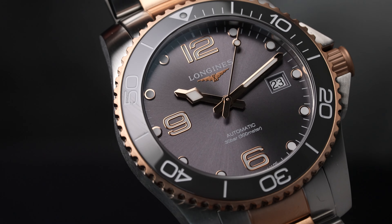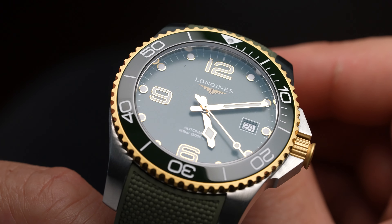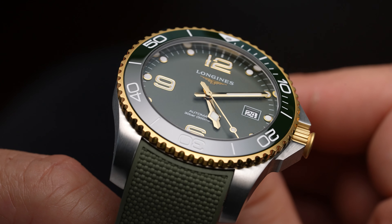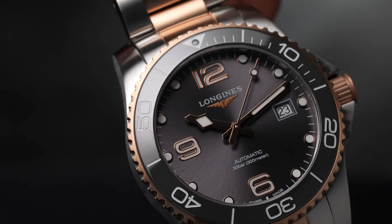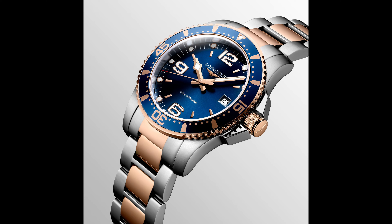There are many variations on the dial in this collection. We have a matte green, which was extremely popular in 2020, a sunray gray which is what we're looking at, and also a sunray black and a sunray blue.